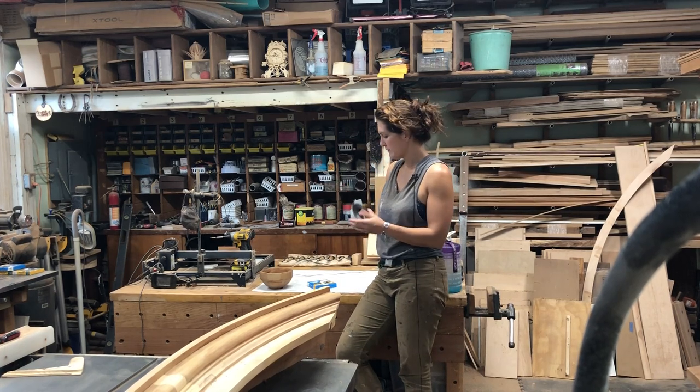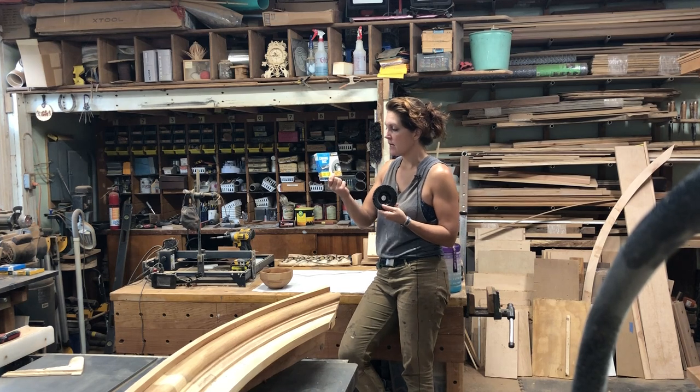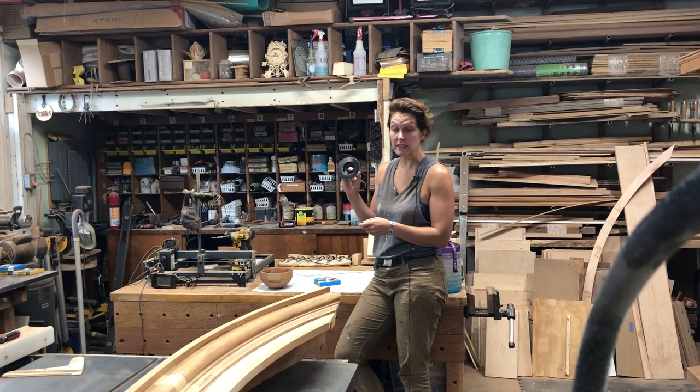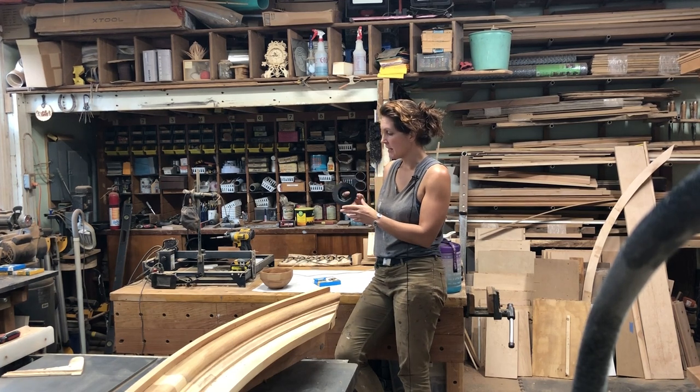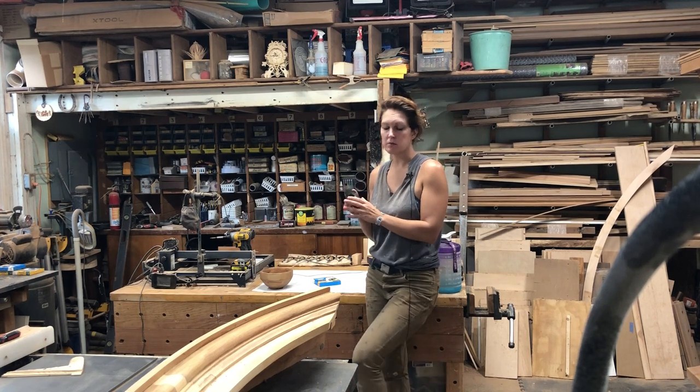This video is going to be a review for these graph carving discs. They sent me two different types. I want to mention right up front that this company was extremely lenient with my timeline — they sent me these back in March and I'm just getting around to uploading the video now.